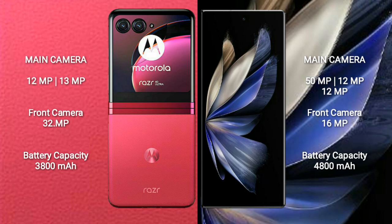Motorola Razr 40 Ultra has a 3,800 mAh battery with 30W fast charging support. Vivo X Fold 2 has a larger 4,800 mAh battery with 120W fast charging support.